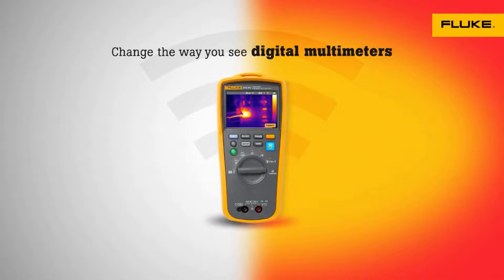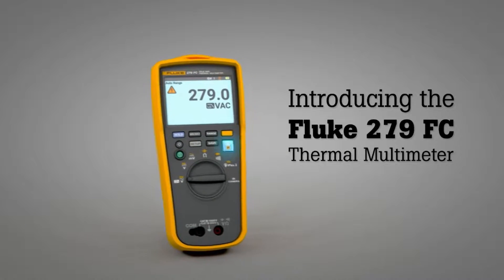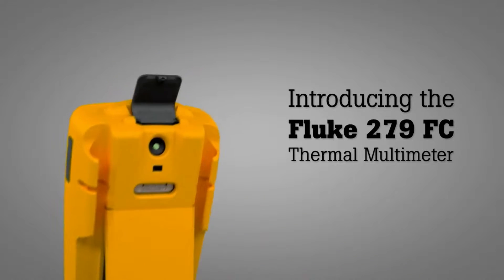Change the way you see digital multimeters. Introducing the first ever thermal multimeter from Fluke, the Fluke 279 FC.